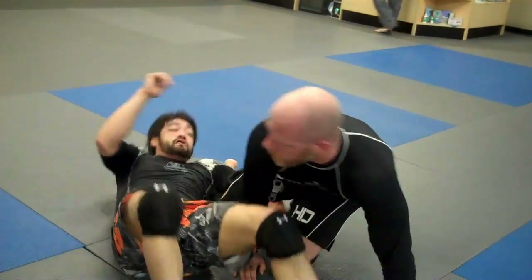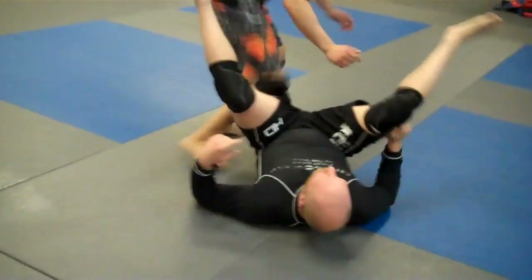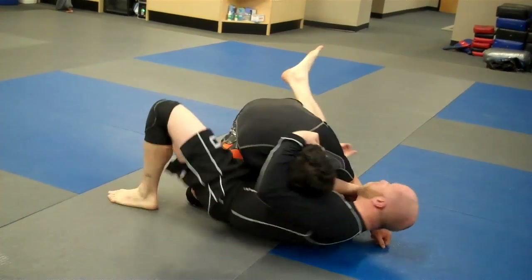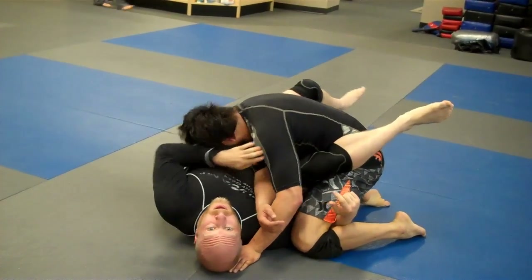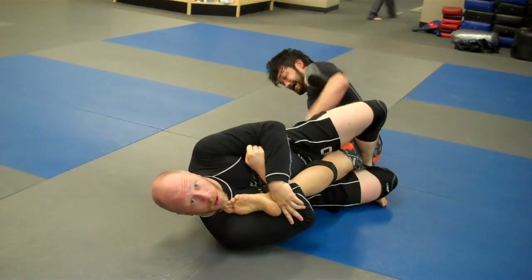One more option: we're going to get ready to go for the arm bar again. This time Aaron moves his arm out of the way — come through and finish with the knee bar.